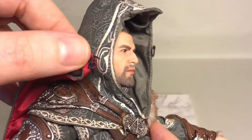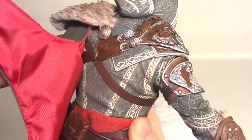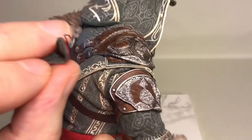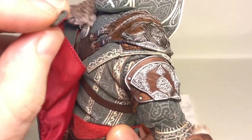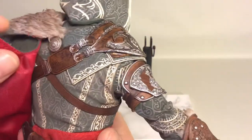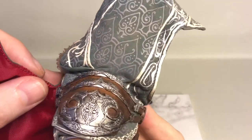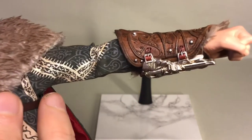The cape hooks on here so you can remove it if you want to. It's just a hook slid under the strap, so you can display him without the cape and see more details on the back — the shoulder pad and all that.